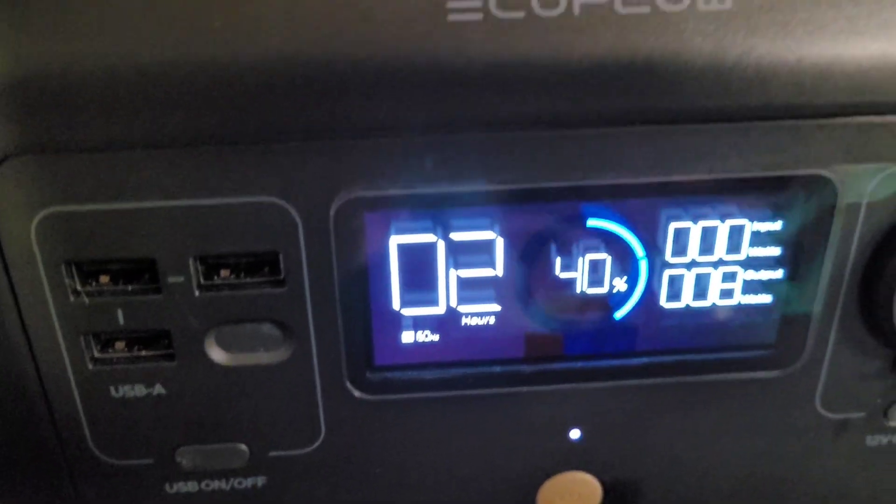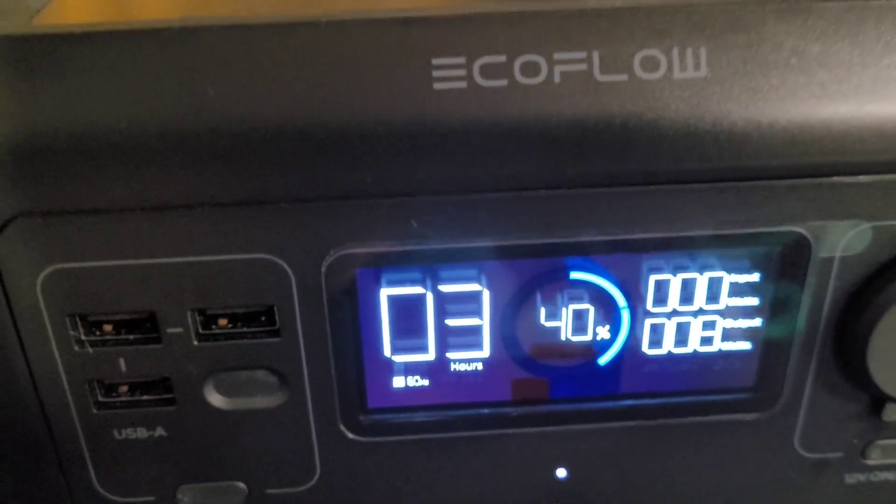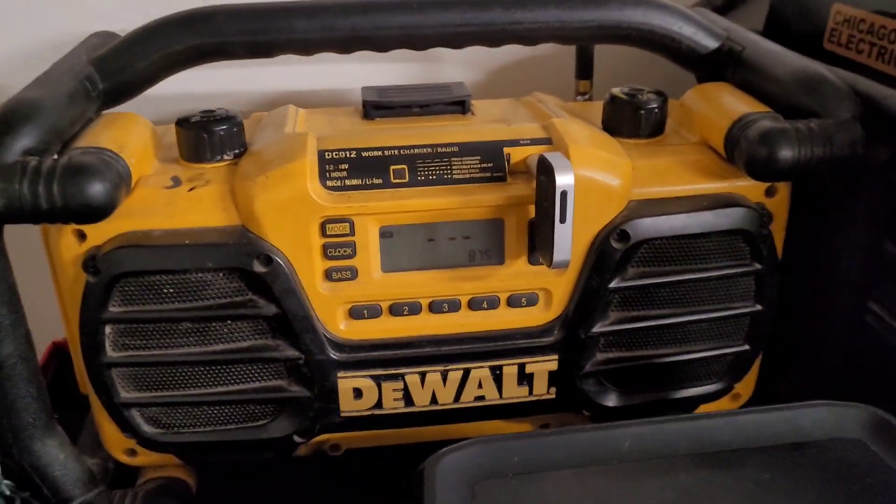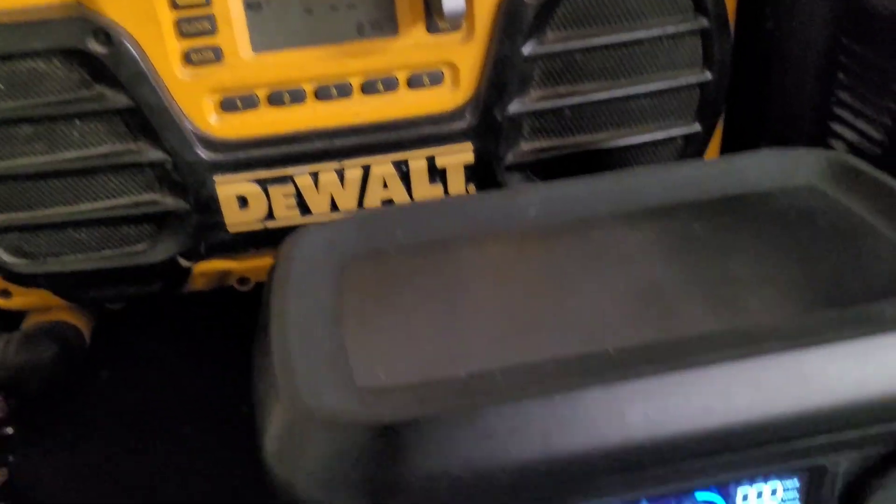This thing doesn't have the output capabilities nor the battery capacity that I hoped it would for my particular plans. Not to say it's a bad piece of equipment — we're close to Christmas, the fan kicks off, and you still have multiple hours of power remaining in certain scenarios.